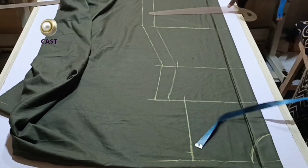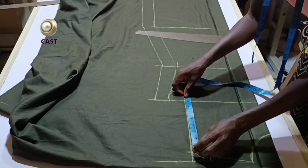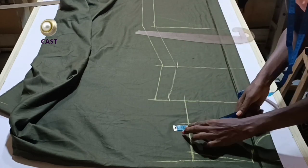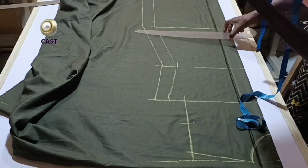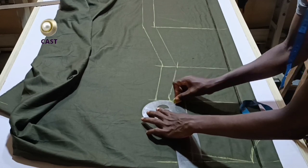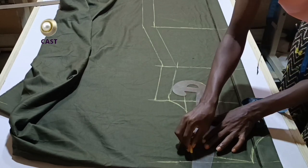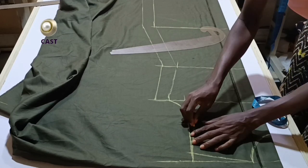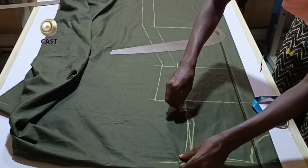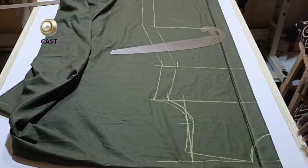I'll measure one inch for the shoulder slope and connect it to the tip of the neck. I will divide the armhole into two equal halves and come in by half an inch, then connect it to the bust measurement with my curve. I'll bring it to the shoulder tip — this is going to be my armhole. I haven't added seam allowance yet, so I'm going to add the half-inch seam allowance like this.